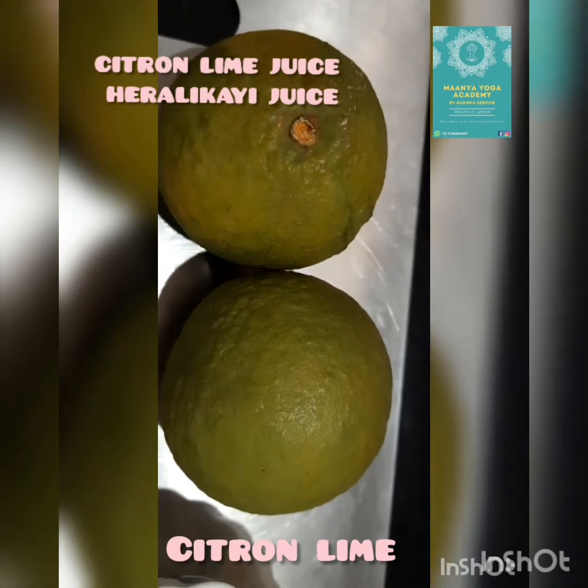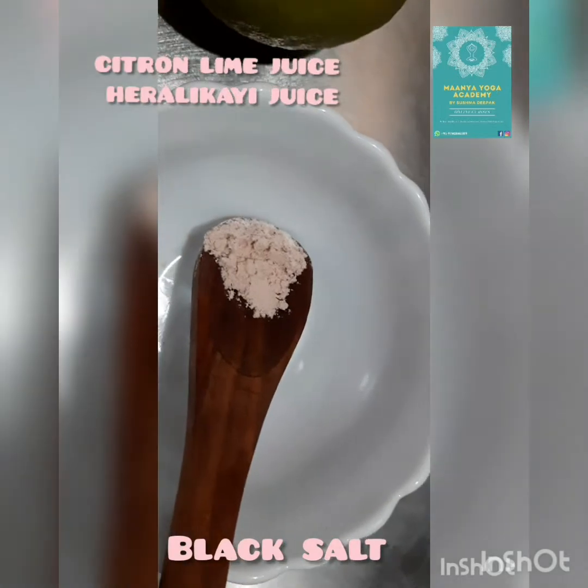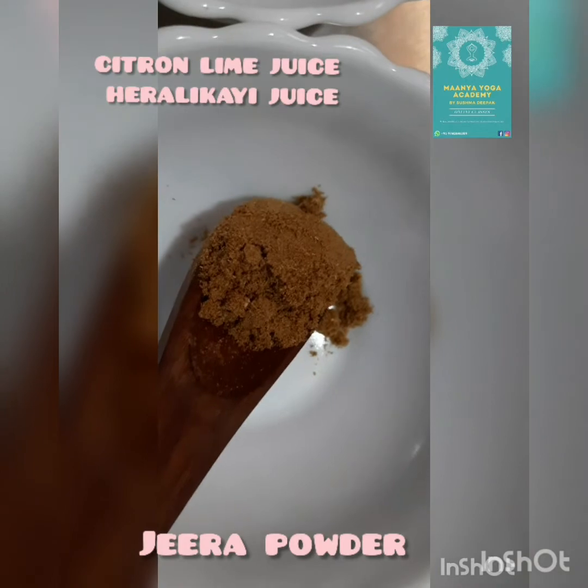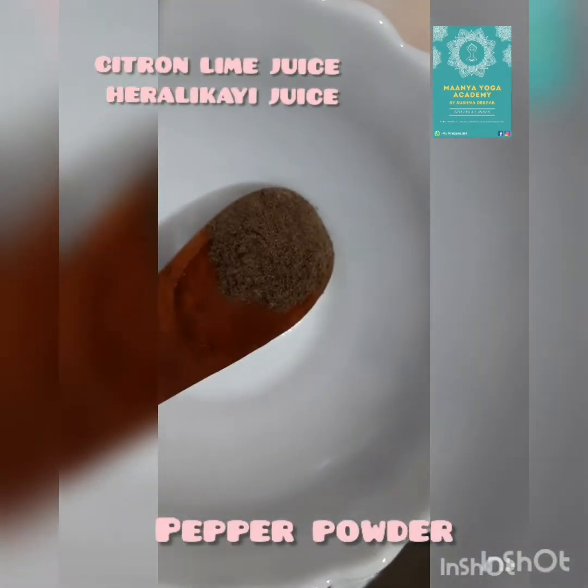This is very very good for health and the ingredients are 2 citron limes, a little bit of black salt, a spoon of jeera powder, and half spoon of pepper powder.